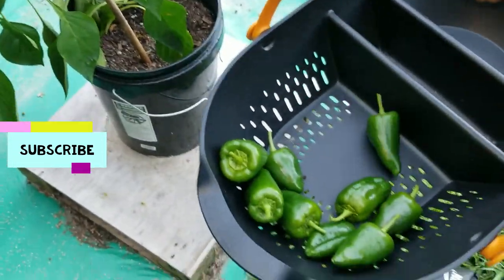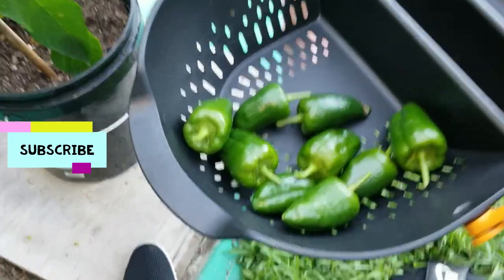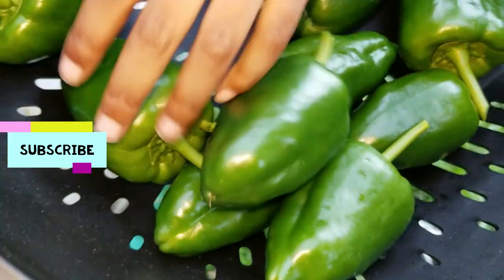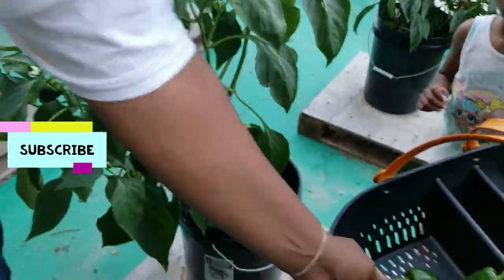Those are some humongous banana peppers. I'm gonna have to give y'all our little secret. This one's pretty — put it in the pile. It's a little cool out here this evening y'all.